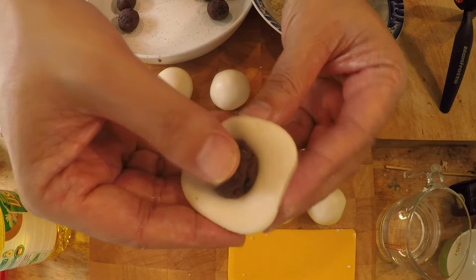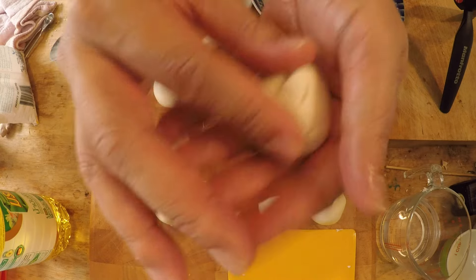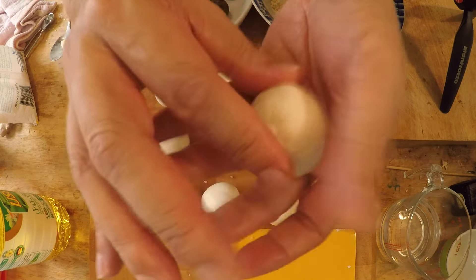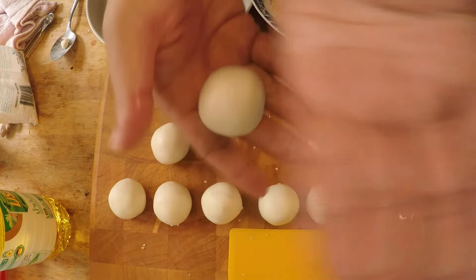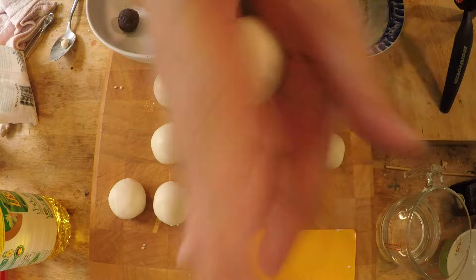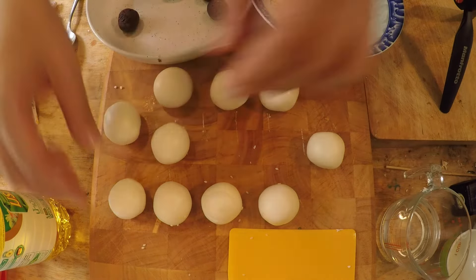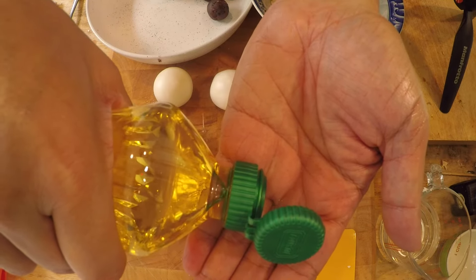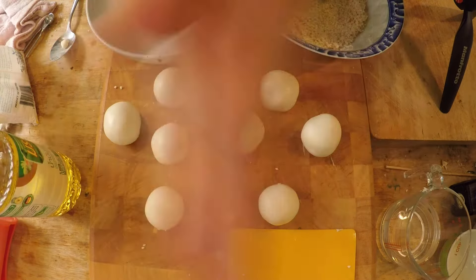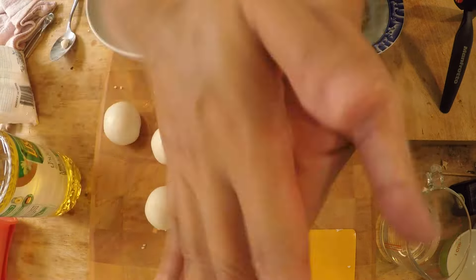Just push it down gently while squeezing up the edges of the dough until you seal the bean paste and you don't see it at all, then roll it into a round ball again. It should be fast — you shouldn't be spending a lot of time doing this. Oil your hands as much as you need, because this really helps.